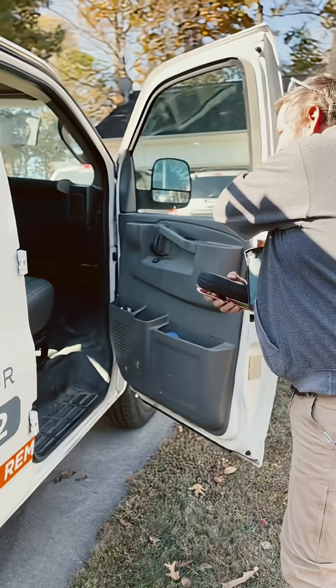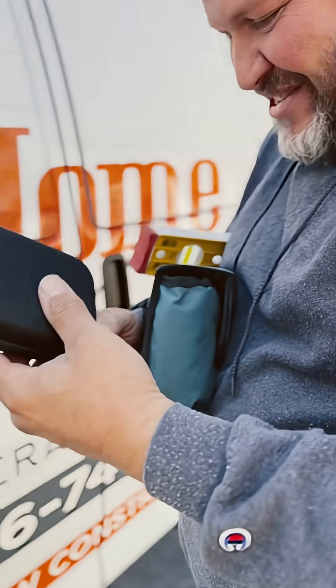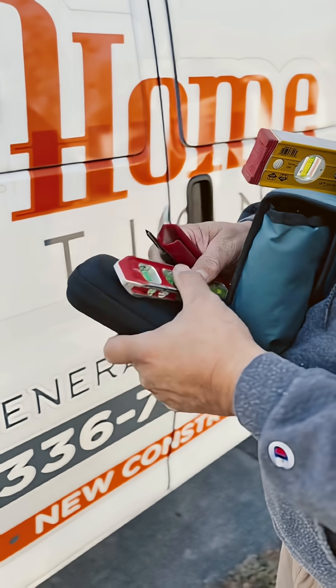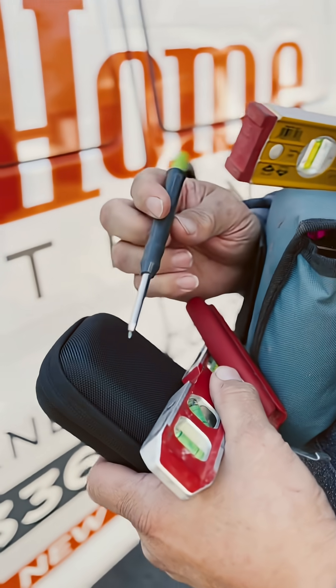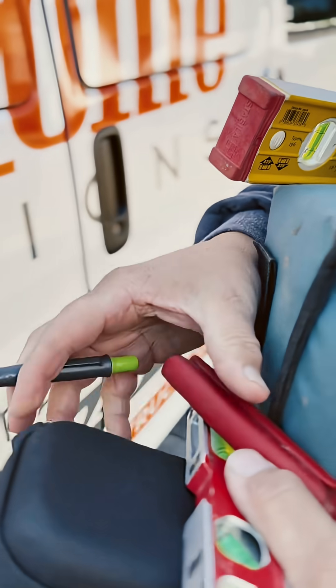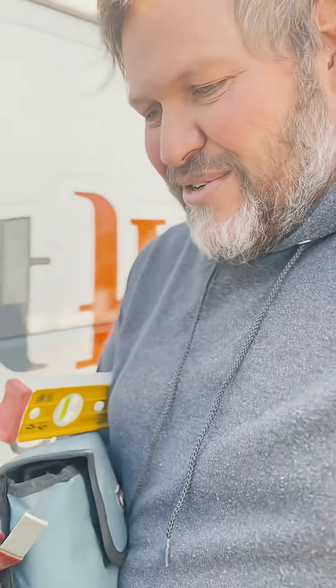We're going to come back out here and take a very important measurement. I'm going to show you how to do that. I'm setting myself up for success — I got a laser measure, I got the level, I got the tracer pencil, I got a laser level and a 16-inch level. Let's go see if we can get this measurement.